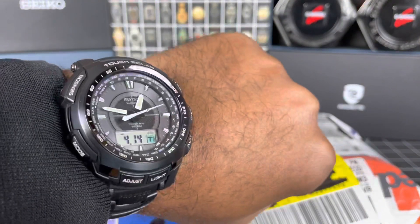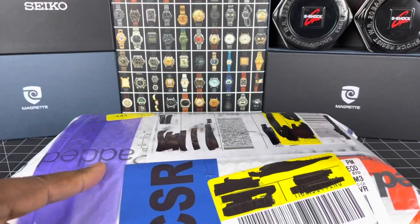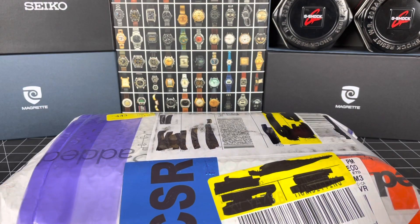Quick wrist check — Pro Trek Black Titan. But this is a quick unboxing, so without further ado, let's get to it.